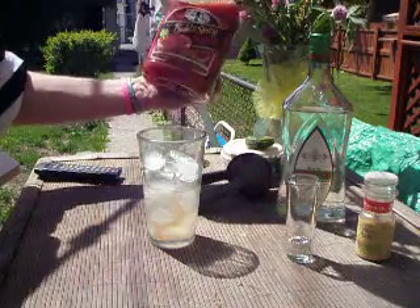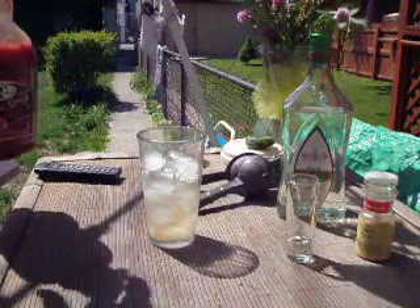Choosing Mr. and Mrs. T's Bold and Spicy Bloody Mary Mix.